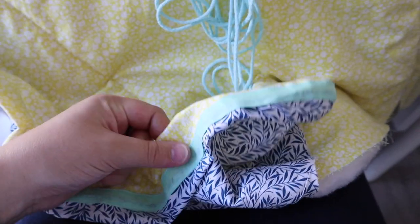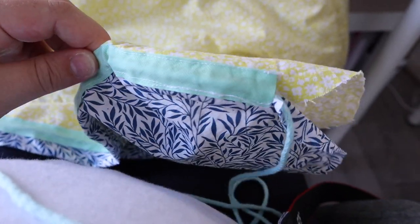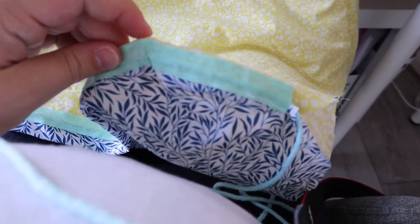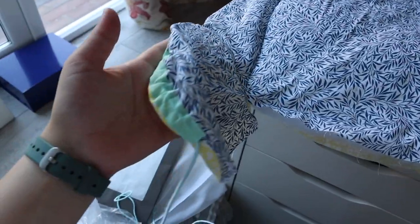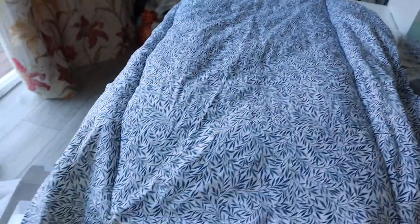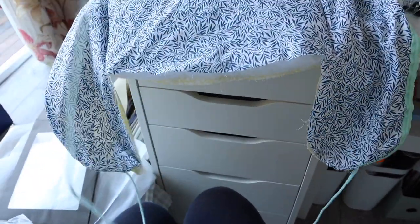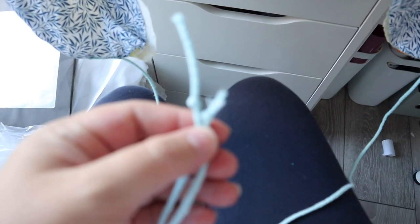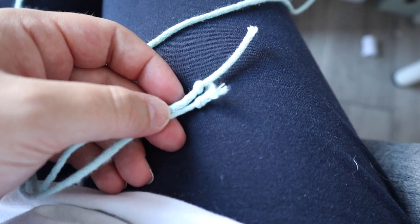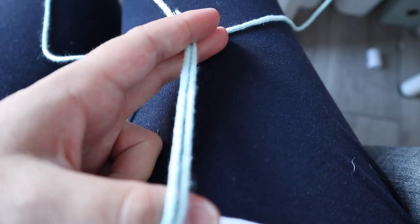I put a little knot on the end of the cord, put the safety pin through the knot, and threaded it through. The cord is all the way around — I reckon I used about four meters. I've left long ends which I can cut shorter later, tied in a bow with little knots at the ends. It's a macramé cord I got on eBay — super cheap, about three pounds for five meters.